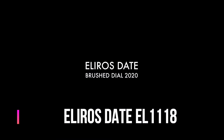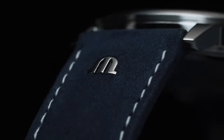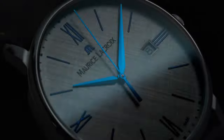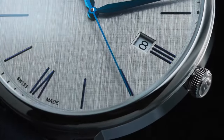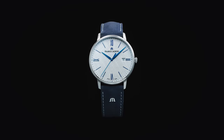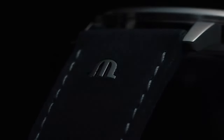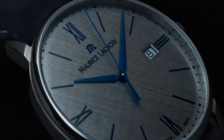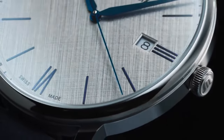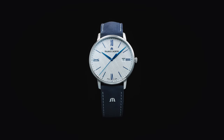Maurice LaCroix Eliros Date, reference EL1118-SS1100-141. Main features: case size is 40mm, case material is stainless steel, band color is blue, dial color is silver-gray, case color is silver, watch shape is round. Style is classic, dress, formal, sport, and luxury. Other features: limited edition, Swiss made. Movement type is quartz, watch type is wristwatch. Band material is leather and stainless steel.